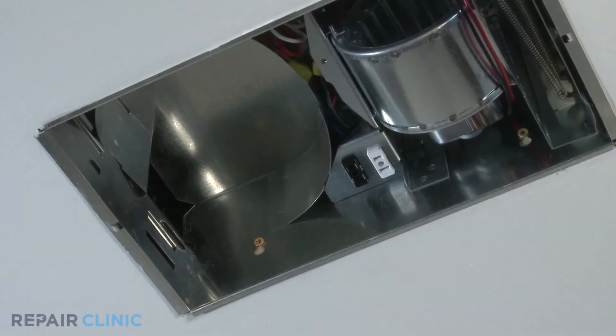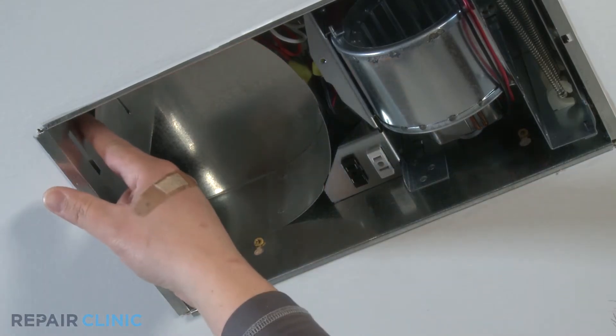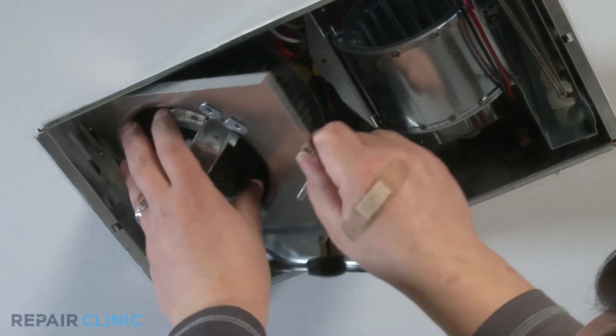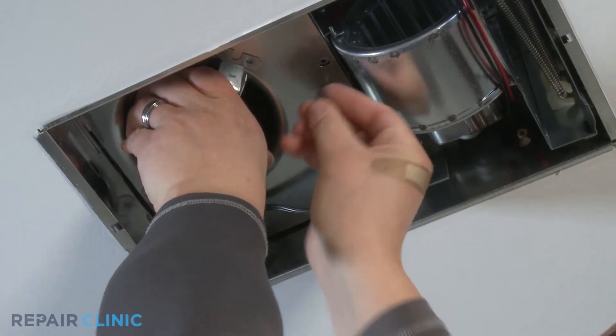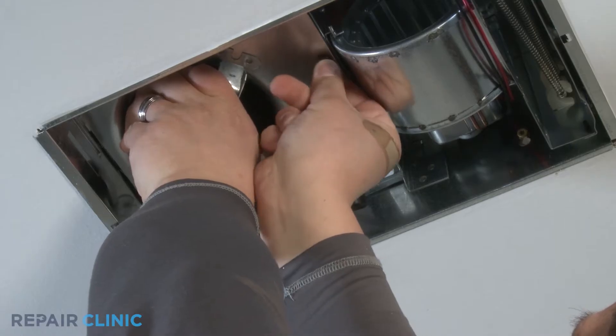With the repair completed, we can now reinstall the exhaust fan housing into the bath fan. Insert the metal tabs into the mounting holes nearest to the fan shroud on the bath fan housing. While supporting the exhaust fan housing, insert the hex head screw and start it — this will hold the exhaust fan housing in place. Tighten the hex head screw with a 1/4 inch nut driver.